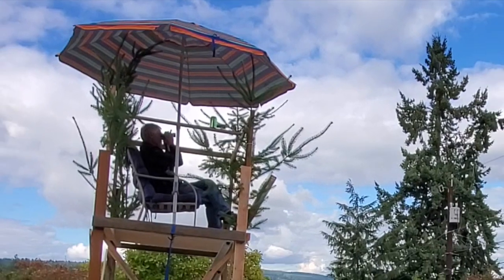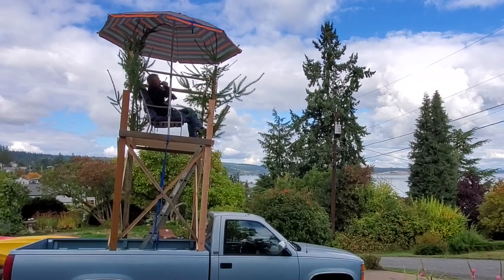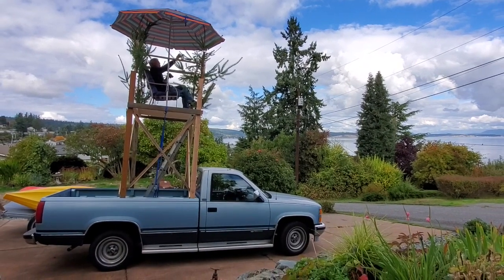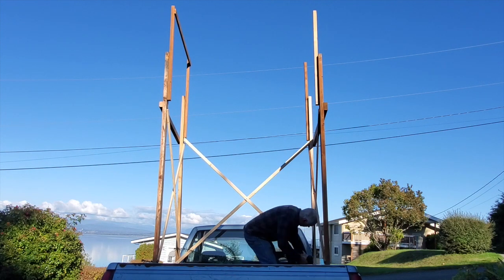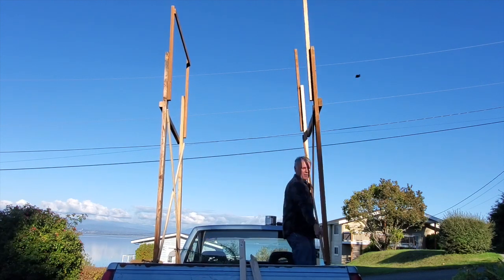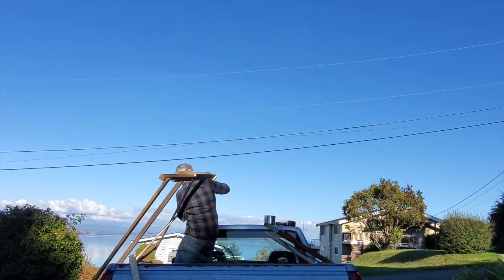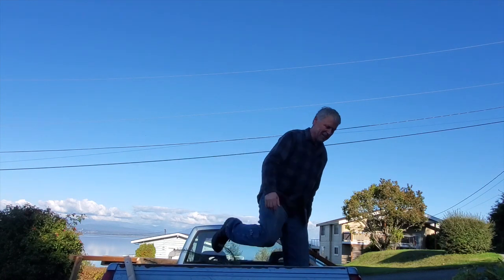This is a fun project, kind of like my treehouse on my truck. Instead of tearing the whole thing apart, since I knew I wanted to use it again, I decided to just take off the front and rear cross braces — that way these two side panels could be stored for later use. Thanks for watching and have a great day everyone, bye bye!